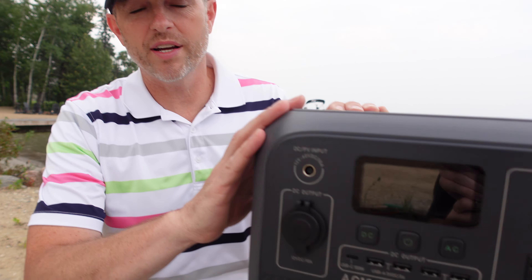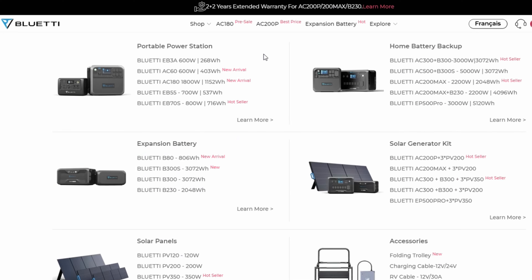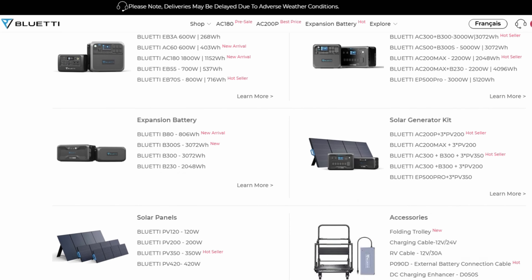I'd like to thank Bluetti for letting me try the AC180. If you want to check out more of Bluetti's products, including this one, head over to Bluetti's website — I'll leave more information in the video description down below. If you liked today's video, hit that like button, please consider subscribing, and we'll talk to you next time.